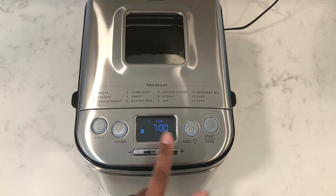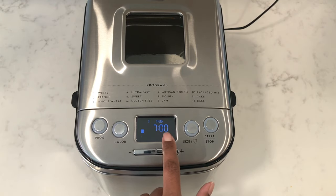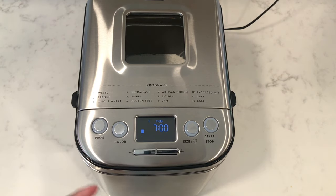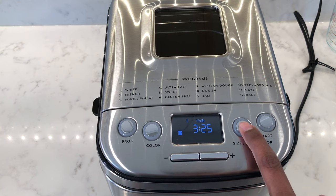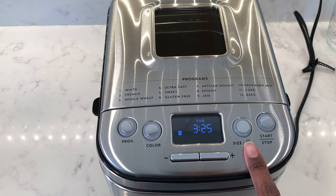So if you add in all your ingredients and you need to head out for seven hours or so, you can set the timer so that the bread finishes baking in seven hours time. Press the size button to select the size of loaf, which is displayed in pounds. Generally two cups of flour will make a one pound loaf, three cups will make a one and a half pound loaf, and four cups will make a two pound loaf.